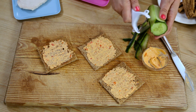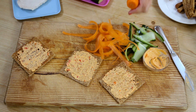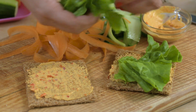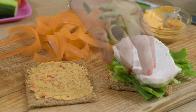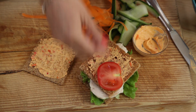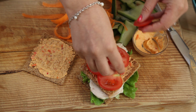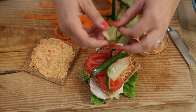Now we're going to start layering our sandwich. On one slice of bread, add the lettuce, then the chicken breast. Add another slice of toast or bread, then the slices of tomato, and finally the shredded carrot and cucumber.